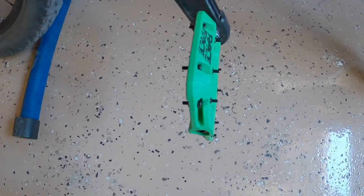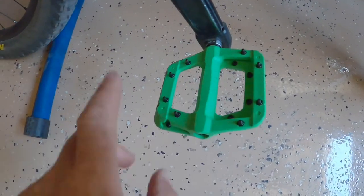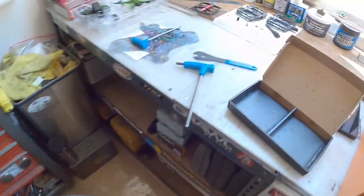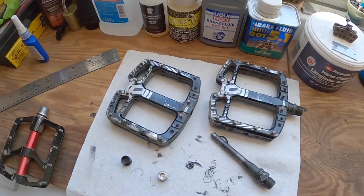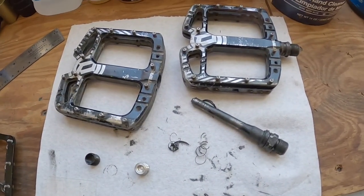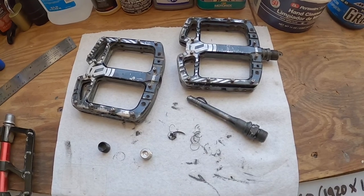Race Face Chesters — they won't spin that well, but whatever. Until I get these T-Max put back together they'll have to stay on there. Above these pedals, these are the best pedals you can buy.